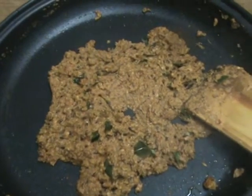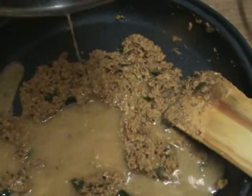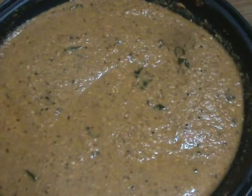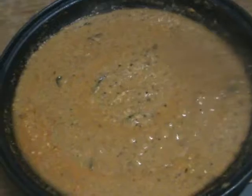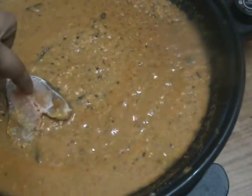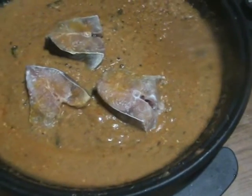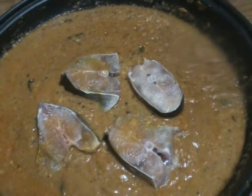Now our masala is good. Add some water to it. After adding water, mix this well and cover it and let it cook for two minutes. After two minutes, open the lid and add the fish pieces to it. Mix it well and again cover it and let it cook for two minutes more.